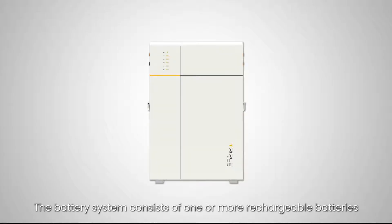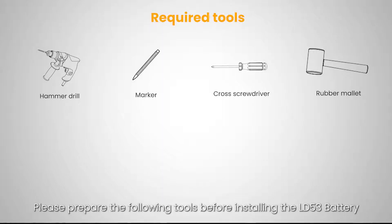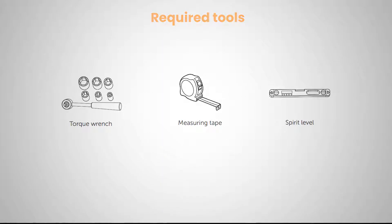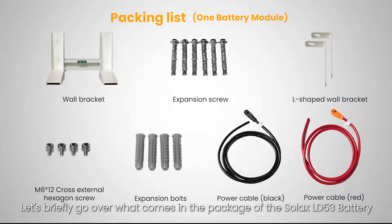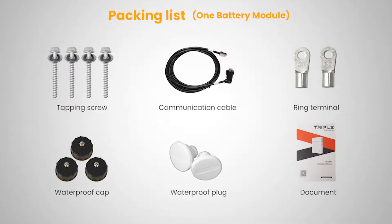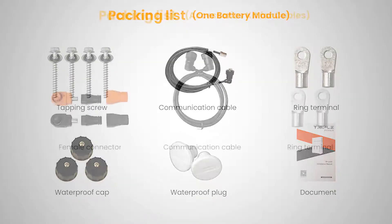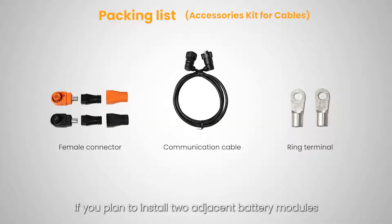The battery system consists of one or more rechargeable batteries. Please prepare the following tools before installing the LD53 battery. Let's briefly go over what comes in the package of the Solax LD53 battery. The following items are only for one battery module. If you plan to install two adjacent battery modules, an additional purchase is required.